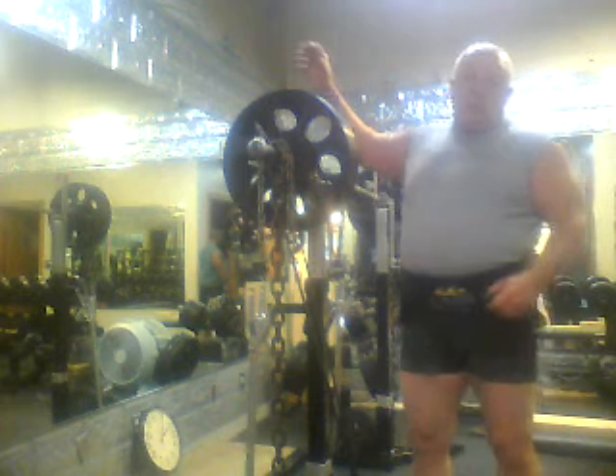What you'll notice is we completed that lift and there was a lot of velocity being built up toward the top. That's what's going to carry us through when we get into meet conditions — developing the speed, and the speed is a habit. So we work on it here at about 50-55% of our one rep max, and then when we get into the heavier weight days, which we do have and we'll go over them in the future as well, you'll see the difference in the actual competition lift.